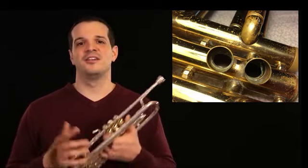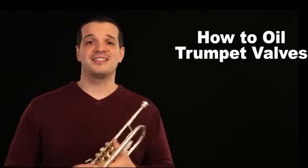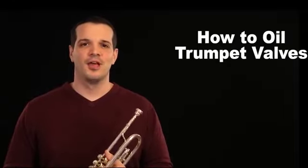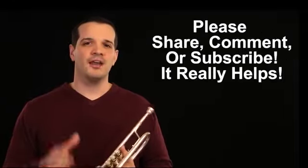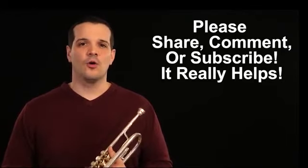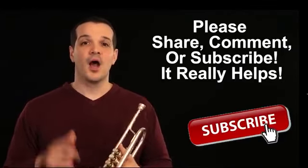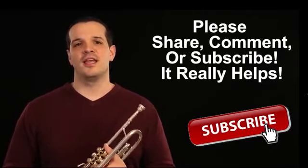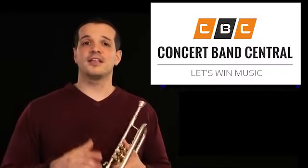Well that's it. I hope now your instrument is working really well and your valves are moving nice and smooth. I hope this video was helpful to you and if it was, please leave us a like or go ahead and click that subscribe button, and we'll make sure to have more videos coming your way on how to keep your instrument in tip top shape. Thanks again for watching.